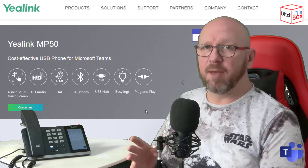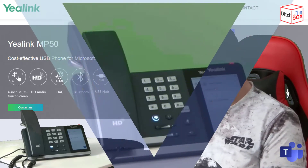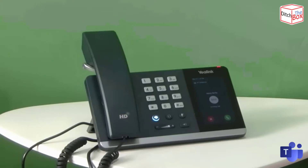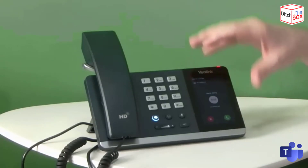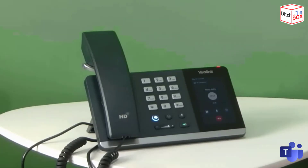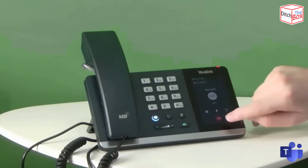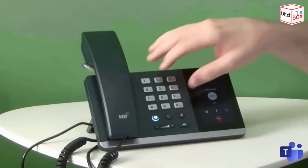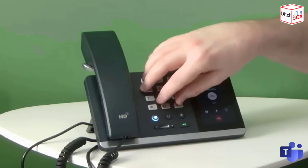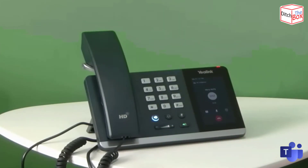So what's it like to use the MP50 USB phone? I'm just going to pop a call into this contact. You can see I've got an incoming call coming from Marty McFly — it's got its own ringtone — and if I press answer there. From here I can pop the call on hold, press mute, get at the dial pad, or press hang up. I've also got a physical dial pad, a volume control, and everything else that I need at my fingertips.